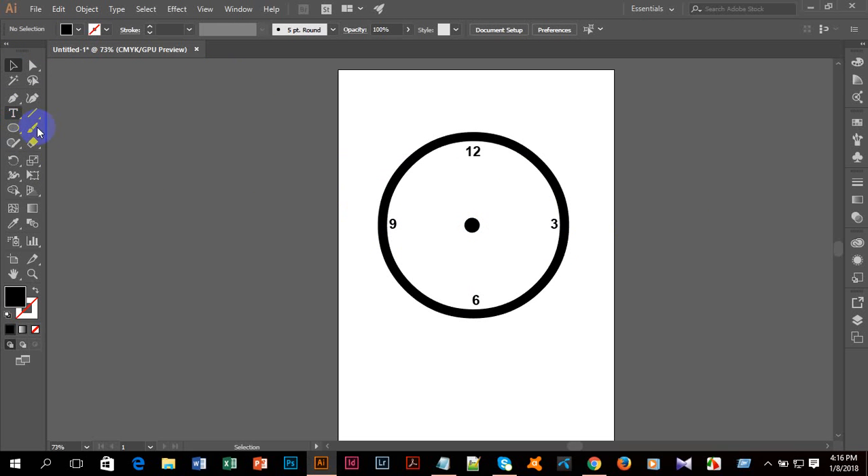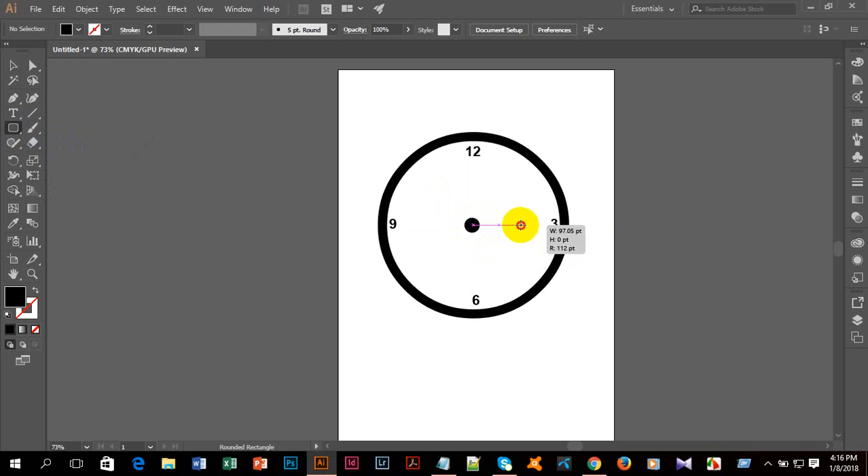I'm taking the rounded rectangle tool and making a shape here — thick — and then I'm taking the selection tool and repositioning it. After that I'm taking the rounded rectangle tool again and making another rounded rectangle, creating a thick line here.